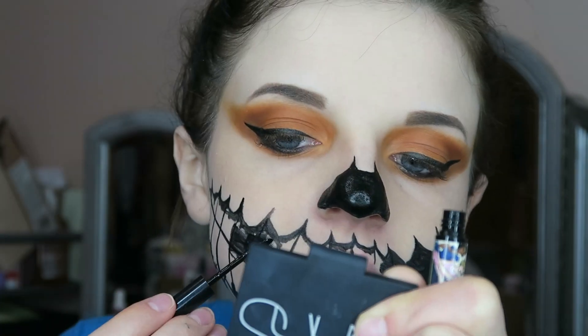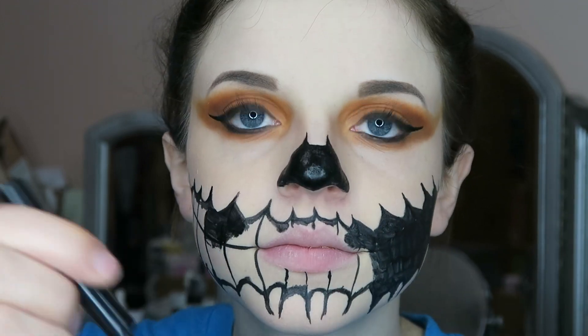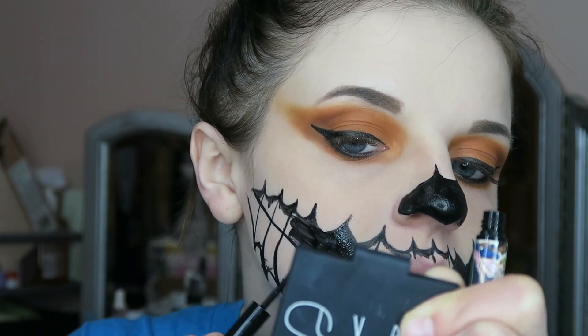After that I went ahead and outlined that same area that I did with the liquid eyeliner, and now I'm just going in and filling in that area.